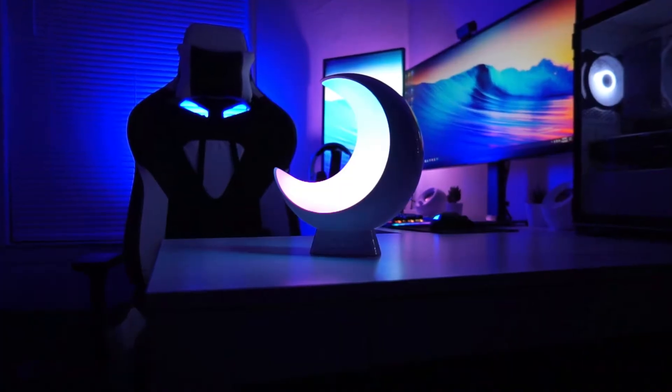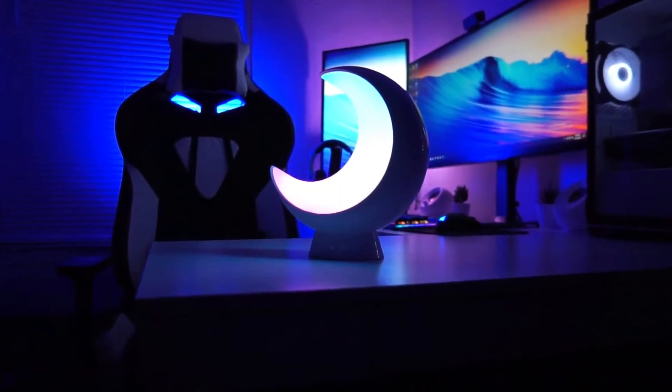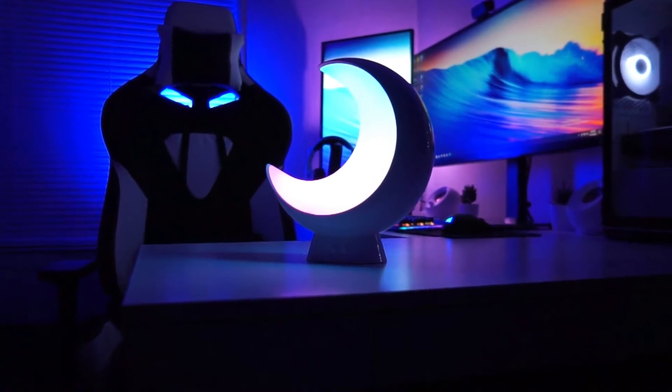What's up guys, this is Sunny back with another video. Today I want to share with you one more product — the e-color smart table lamp. I've been testing this lamp for almost two days and it seems pretty cool, especially for kids. My kids love this table lamp. It goes for around $39.